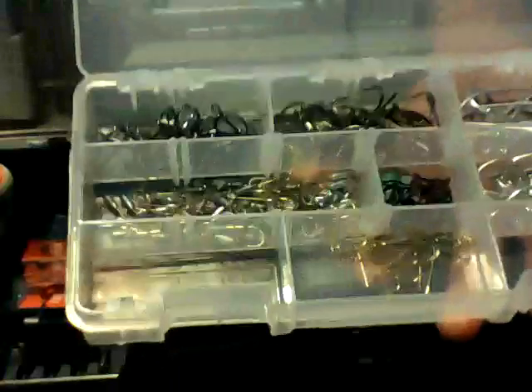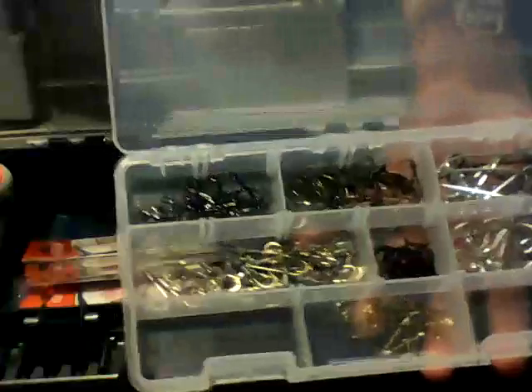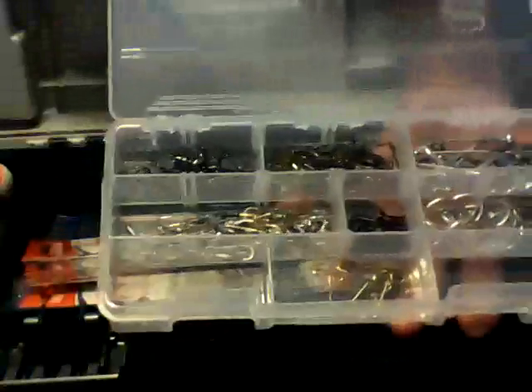These are some extra hooks — leftover from my catfish stuff, which I'll show you in a little while. Under that, these are some rigs I've made. They work really well for catfish.